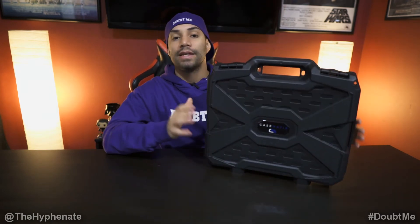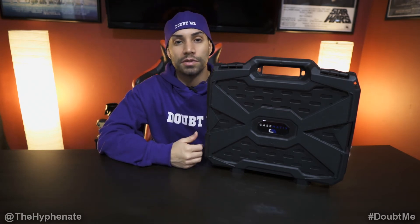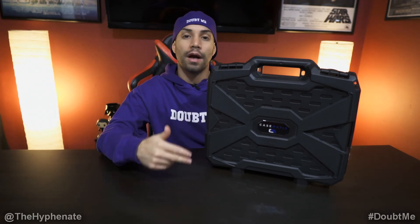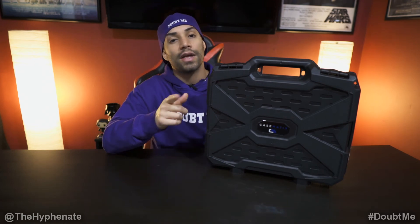So there you guys have it. That's what I think is the best budget hard carrying case for the RODECaster Pro. If you're interested in getting this case, I do have a link in the description where you can purchase it from Amazon. It doesn't change the price you get it at, but it does help this channel. Please make sure to drop a like on this video, drop a comment below if you have any questions, and please make sure to subscribe. I have a lot more videos coming soon. I'll catch you guys in the next one.